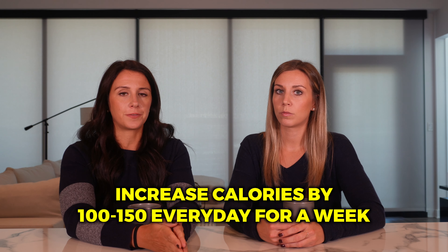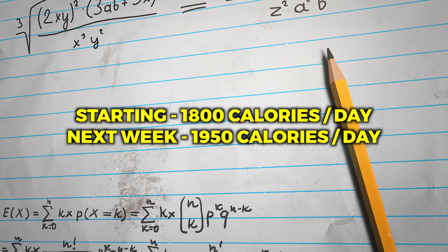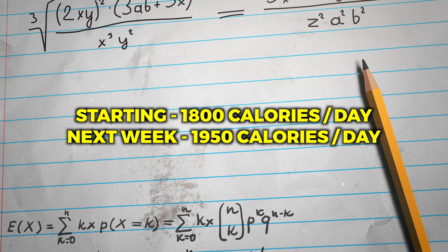How long should you be in a maintenance phase? To get to that maintenance level of calories, I would start by increasing calories by about 100 to 150 calories every day for a week. So if you're starting at 1800 calories, next week you're going to start at 1950 daily calories. Then the week after that, bump it up to maybe 2050 or 2100 calories, and just see how your body's responding to those small 150-calorie daily increments each week. If you are still losing weight, continue to increase. If you're gaining weight rapidly, consider pulling back and only increasing by 50 to 100 calories. That's why it's so important to monitor how your body is reacting.